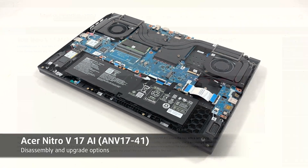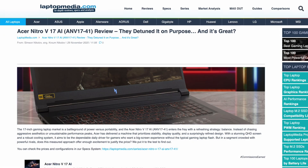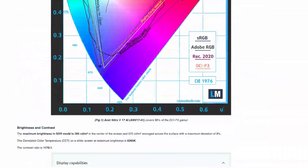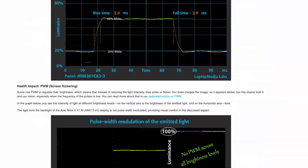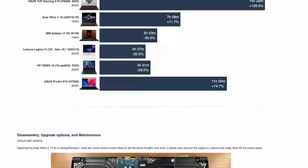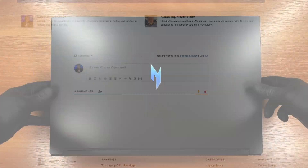Hey everyone, today we're opening the Acer Nitro V17 AI model ANV17-41. For full lab tests, thermals, display accuracy, battery life and more, read our review on LaptopMedia.com. The link is below. Let's dive in.